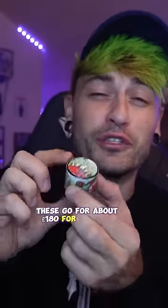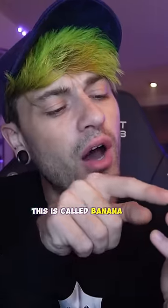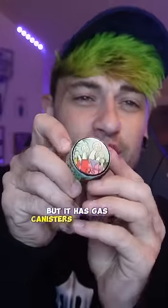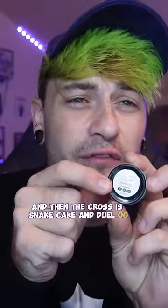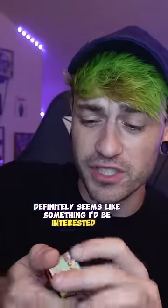I finally got a hold of some Ital Melts — these go for about $180 for two gram jars, so let's see if this is worth it. This is called Banana Conda, and it has gas canisters on the thing. The cross is Snake Cake and Jewel OG4, so it definitely seems like something I'd be interested in.